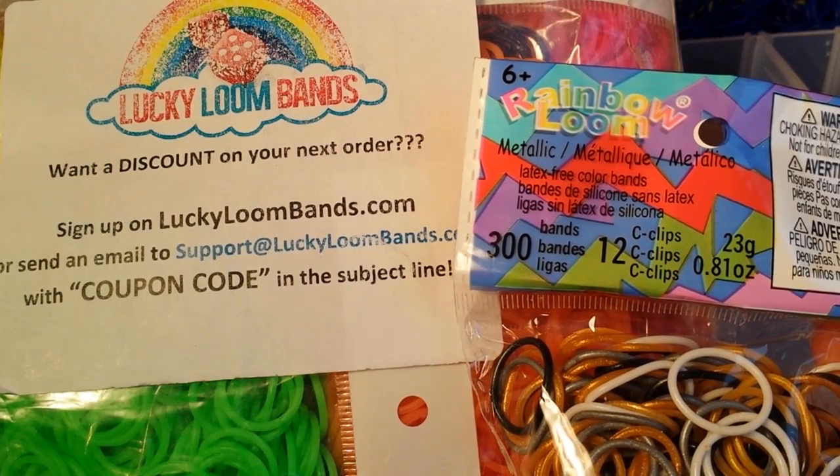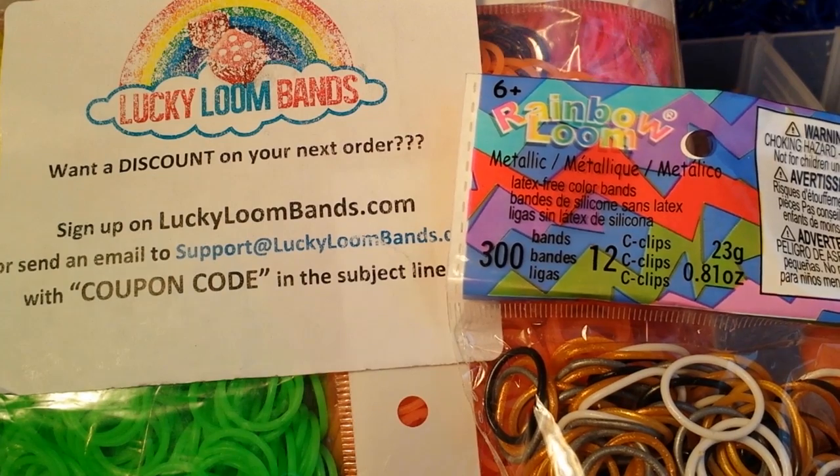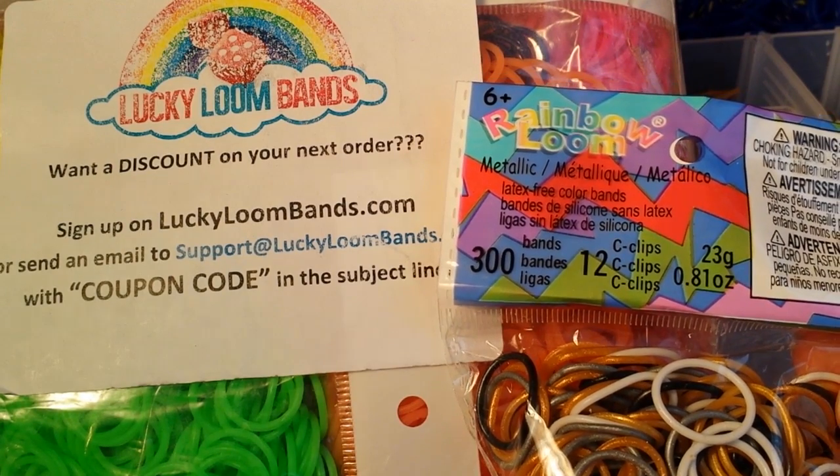Hi, Cheryl here, and I'm here today to announce another giveaway. This giveaway is going to be for loom bands.